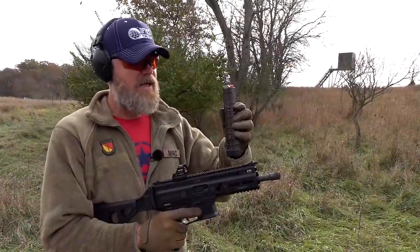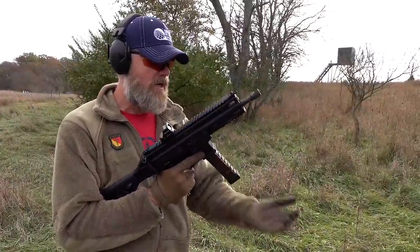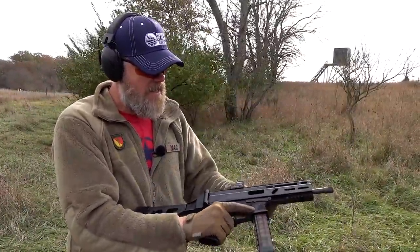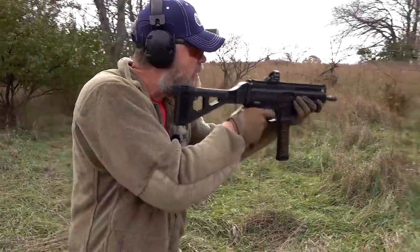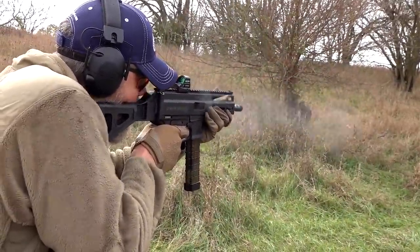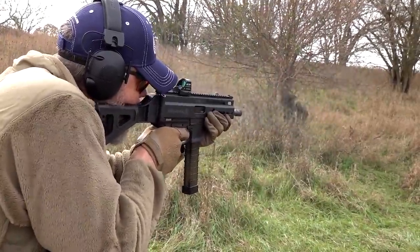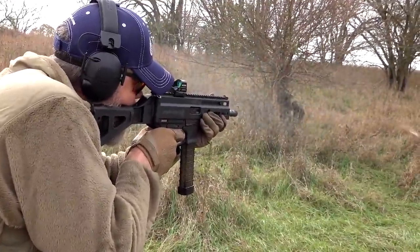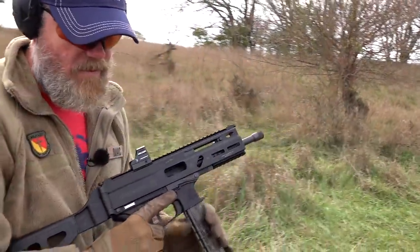We're going to empty the Syntec out of the magazine — we already know Syntec could cause problems — and seat the magazine in the dual rod design replacement gun. It locks open and ran just fine.